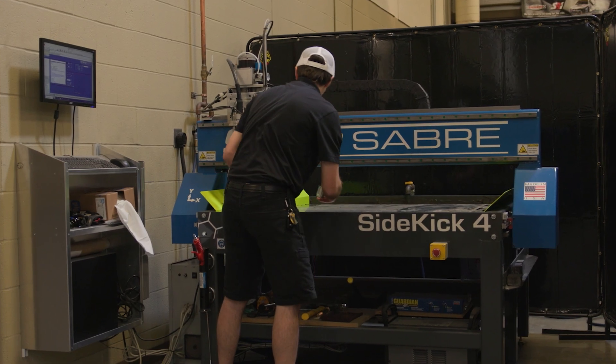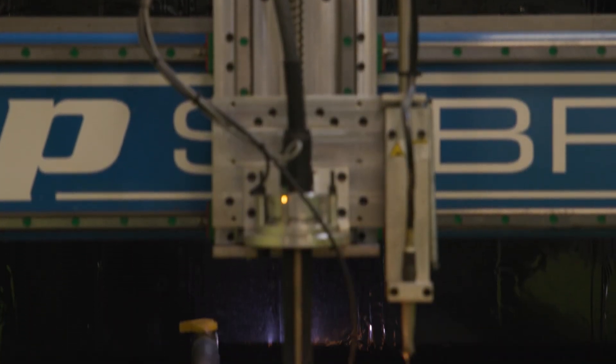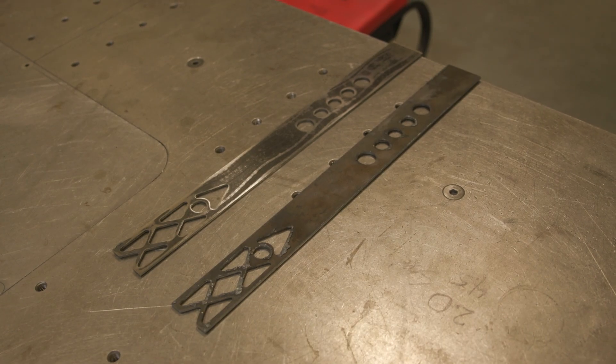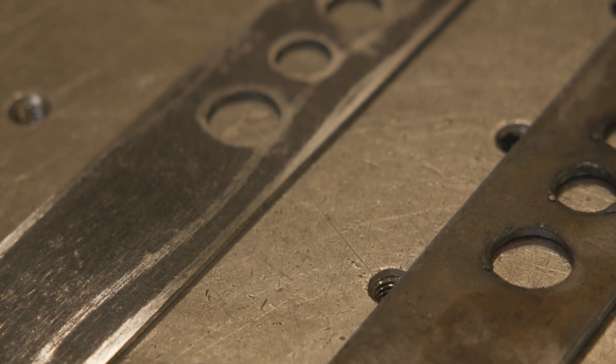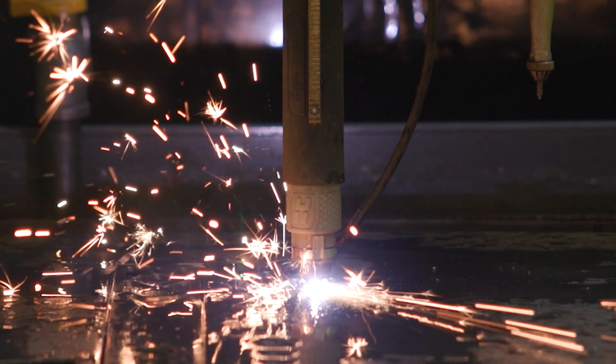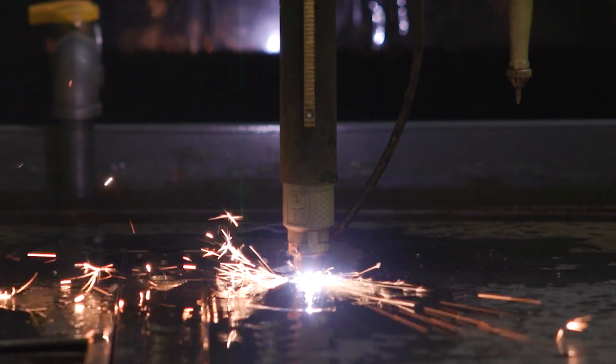This is our plasma table that we've had for about a year. We use this to make most of the 2D sheet metal parts that go on all of our suspension components and our chassis — things like seat tabs, truck arm components, steering column brackets, just anything at random that pops up made of sheet metal. It perfectly cuts the holes, puts fin lines, puts labels on it. It's proven to be very invaluable this season.